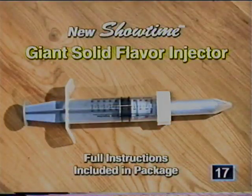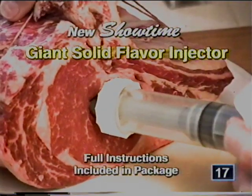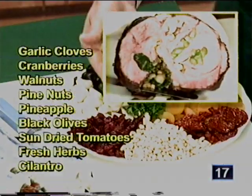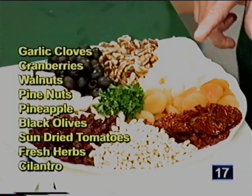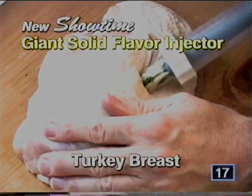Here's my new invention, the Showtime solid flavor injector. You can put whole cloves of garlic, dried cranberries, black olives, sun-dried tomatoes, or fresh herbs like cilantro into the center of a roast beef or pork loin roast — injecting way into the center of foods. All you do is push it in, slide the food in, and it pops right out.